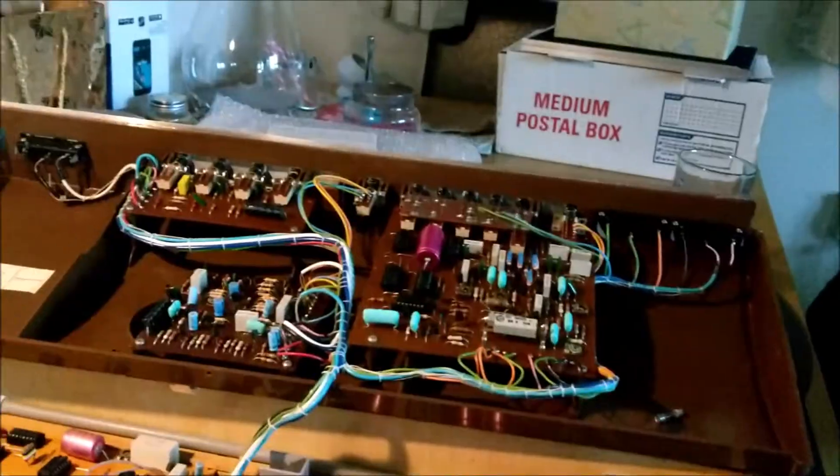Hello again folks, back again looking at my ECO 18A Tuvoli electronic organ. I've got it apart — this is pretty much five minutes down the line from what you saw earlier. Now I found a few little things wrong with it.